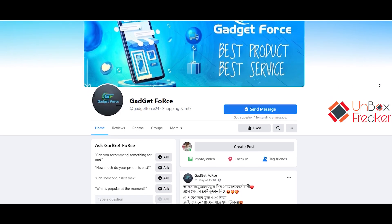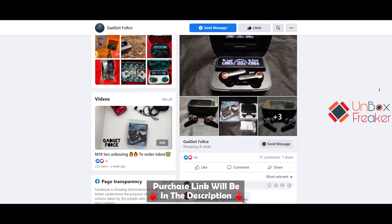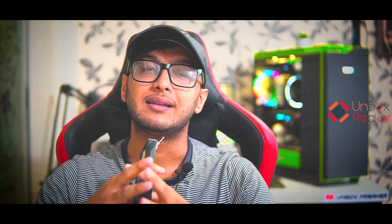Check out the Gadgetforce Facebook page and Facebook group — the link will be in the description. If you want to purchase, please don't forget to check out the video. So without any further ado, let's begin the show.